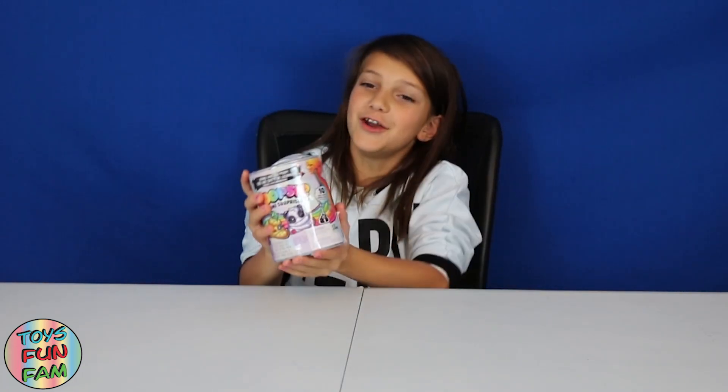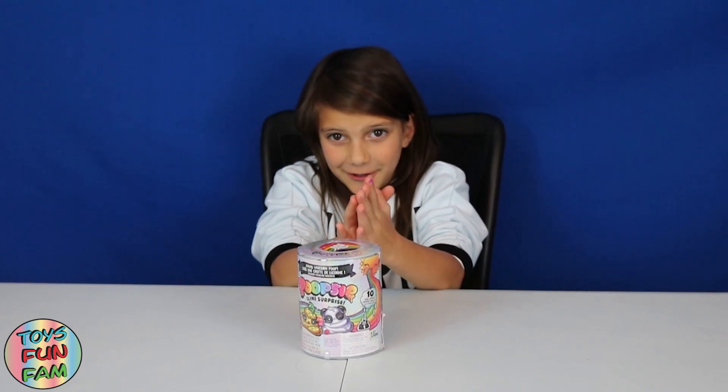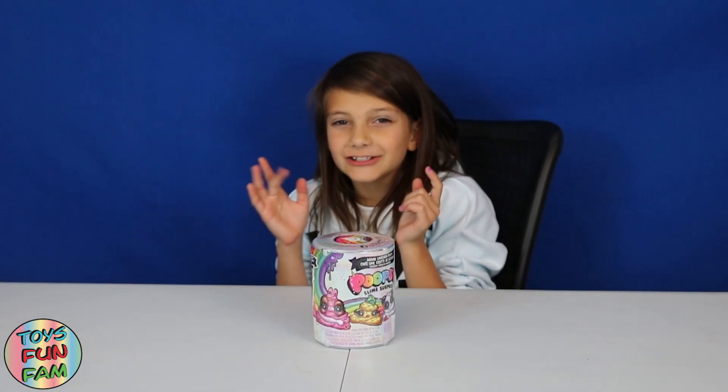Hey FunFamSquad! Today we went out shopping again and because I'm so amazed by these Poopsie Slime surprises, I've got another one! I'm so excited to see what I get this time, so if you're new to this channel hit the notification bell down below and subscribe so you get notified on all our new videos.